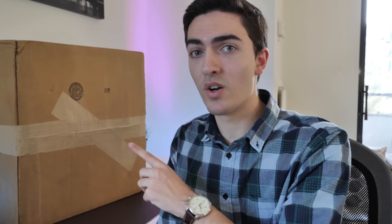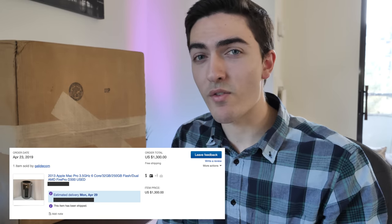Basically, if you were to buy a 2012 Cheese Grater Mac Pro, which is the last of the Cheese Grater Mac Pros, those are probably a couple hundred dollars. But this Mac Pro right here was $1,300. Just let that sink in — the cheapest Mac Pro of this generation is $1,300 for a five-year-old machine.